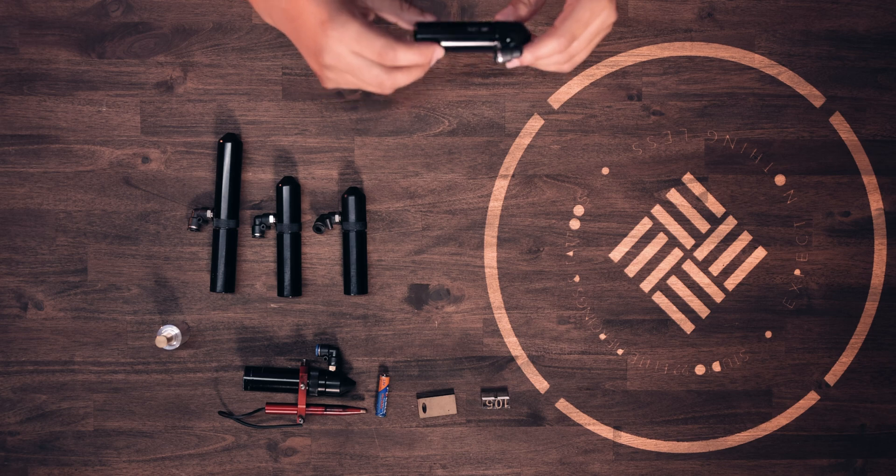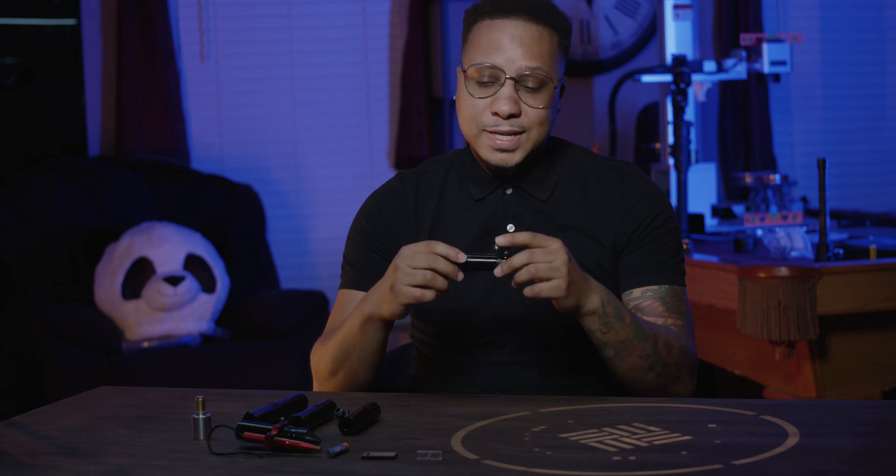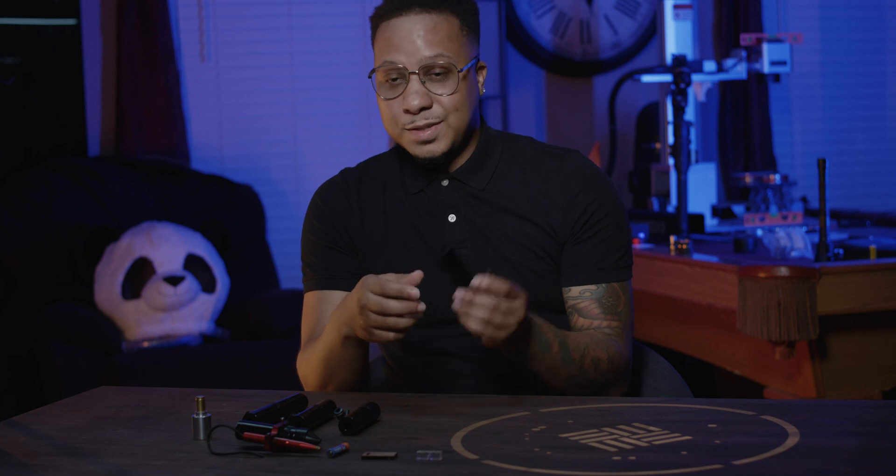I've been able to cut up to half-inch material with this 1.5-inch lens, which is supposedly impossible on a CO2 laser with a 1.5-inch lens — everywhere online they'll tell you that you can't do that. I've been able to cut it at 12 millimeters per second, through half-inch plywood, which is amazing. If you align your machine properly you can do some amazing things with these lenses. I do have a 130-watt machine, so that makes a difference. But half-inch at 12 millimeters per second is a big deal.